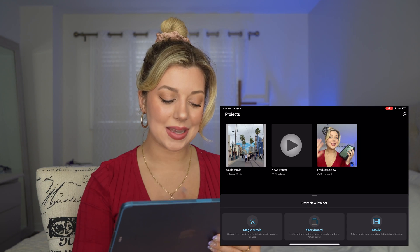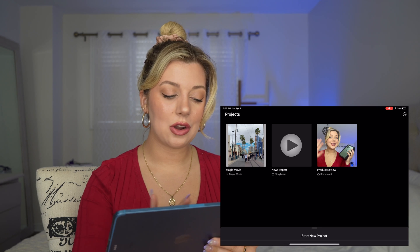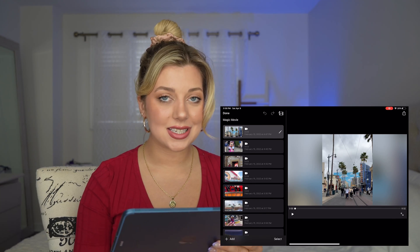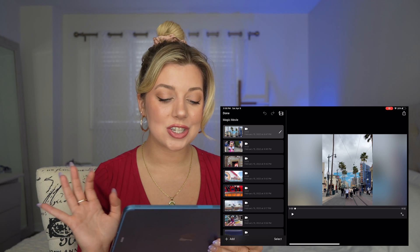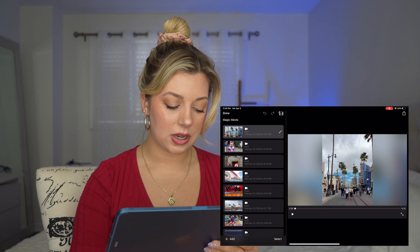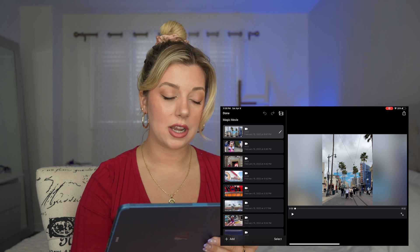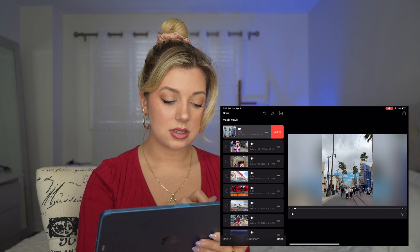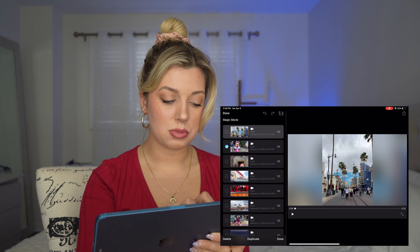The next feature is Magic Movie. So I'm going to click on one that I already uploaded my media to. This is my trip to Disneyland and I want to have a mini montage to upload. Here we are — this is what it looks like. You can click Add in the bottom left to add more media, or select to delete clips and select a bunch like that too.